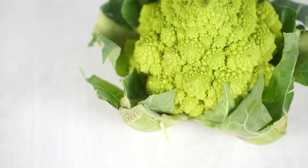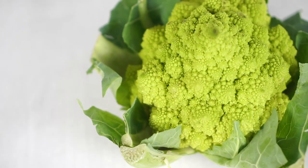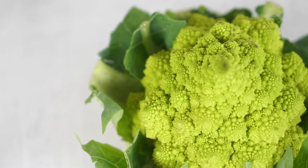Romanesco broccoli has a similar flavor to broccoli and cauliflower, but nuttier and milder.